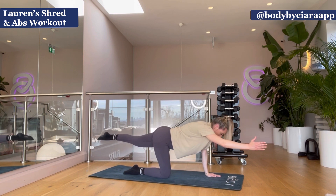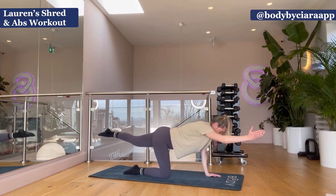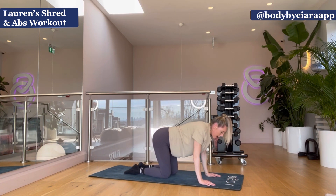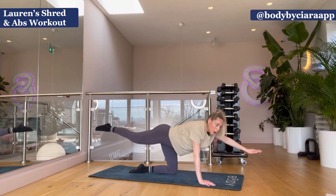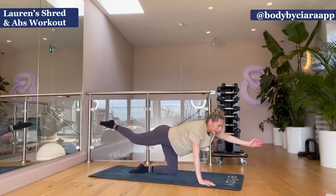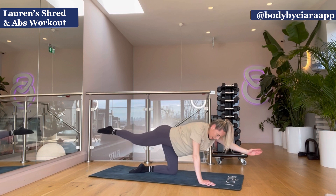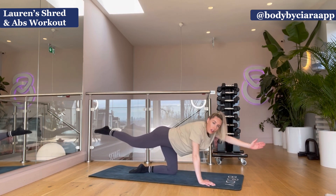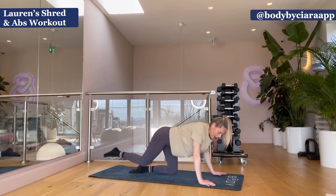Ten, nine, eight, seven, six, five, four, three, two, and one — other side. Hold. Hold — ten, nine, eight, seven, six, five, four, three, two, and one.